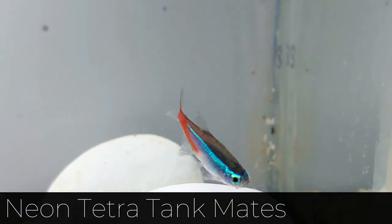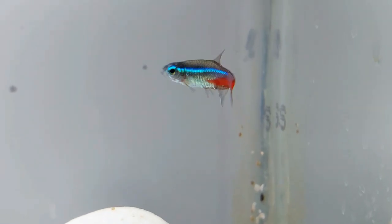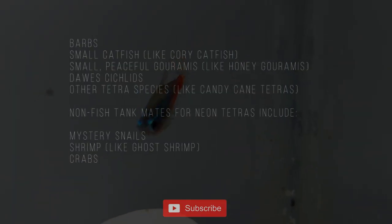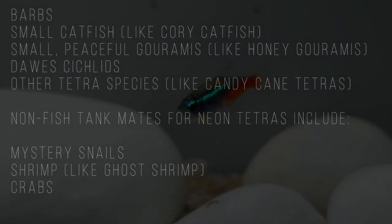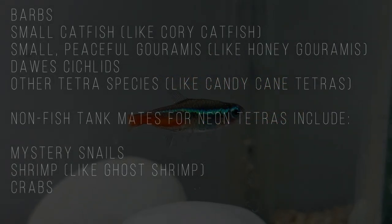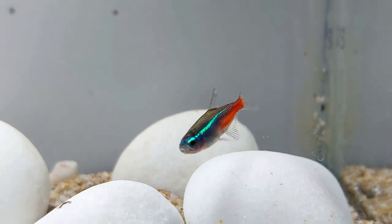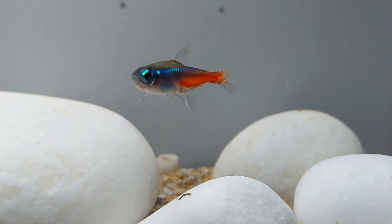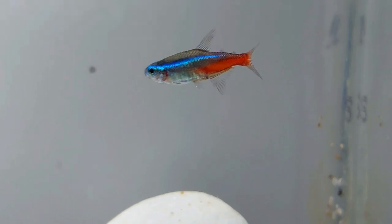Neon Tetras are peaceful and passive, making them suitable tank mates for a variety of fish species. Similarly sized, bottom-dwelling, non-aggressive fish can be added to a community tank with Neon Tetras. Great tank mates for Neon Tetras include barbs, small catfish, small peaceful gouramis, dwarf cichlids, and other tetra species. Non-fish tank mates for Neon Tetras include mystery snails, shrimp, and crabs. Neon Tetras are a schooling species, so make sure your Neon Tetras are housed in groups of six or more before considering other fish species for the tank.